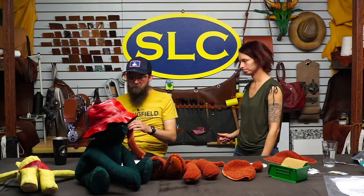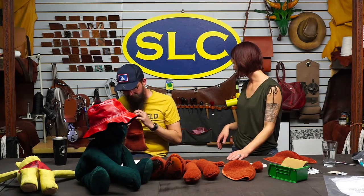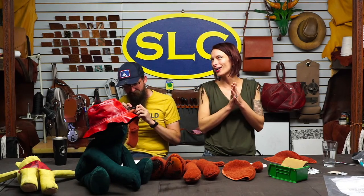I definitely just sewed the ear on backwards, so I need a seam ripper. We have little snips. You can sew some little toes on in your seam if you want — you can do whatever you want. Though I think toes would be more unsettling than long arms.